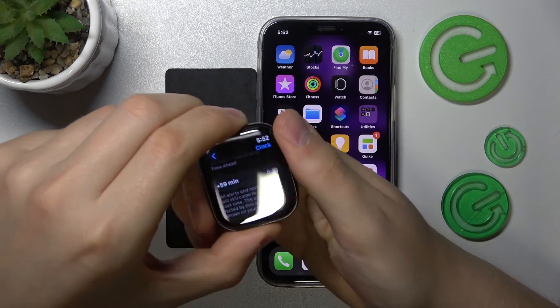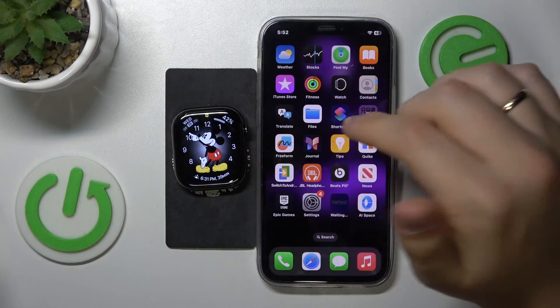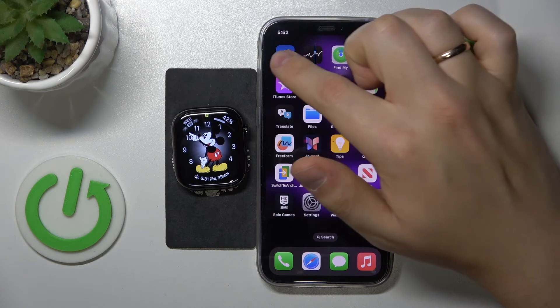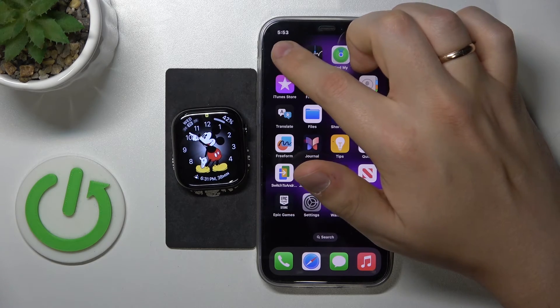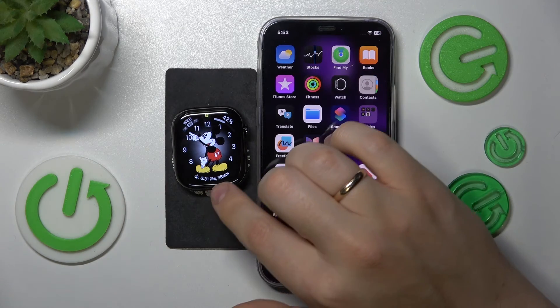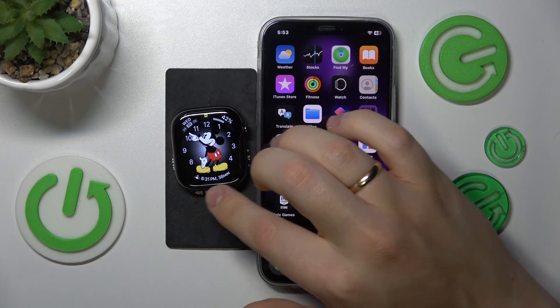And as far as this video goes, that'll be it. As you can clearly see before I finish this video, the time that my iPhone shows is the correct actual time — it's 17:53, almost 6 p.m. — and the Apple Watch shows the time ahead at 6:31 p.m.